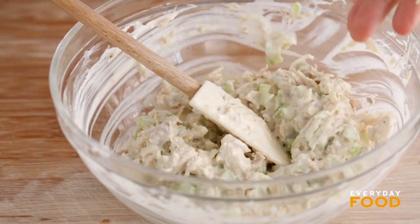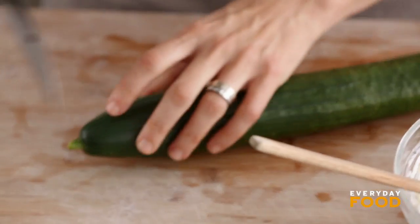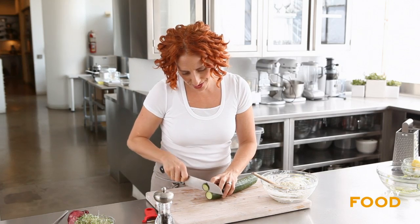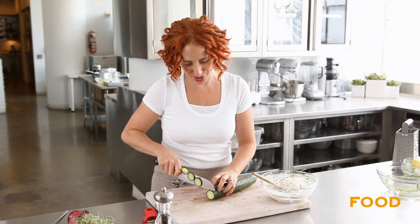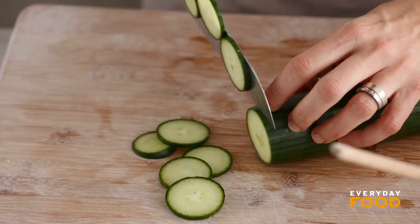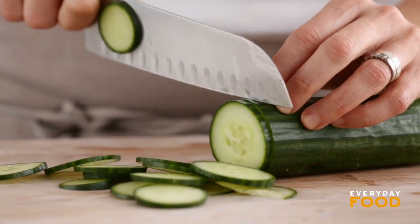If you're taking this to work I would suggest packing it separately and then assembling it when you get there, because it is a little bit moist and it would probably get your bread soggy. A little bit of cucumber — you get a nice green crisp freshness from the cuke, but it's another watery thing, which is another reason I suggest bringing all your components and assembling right before you eat.